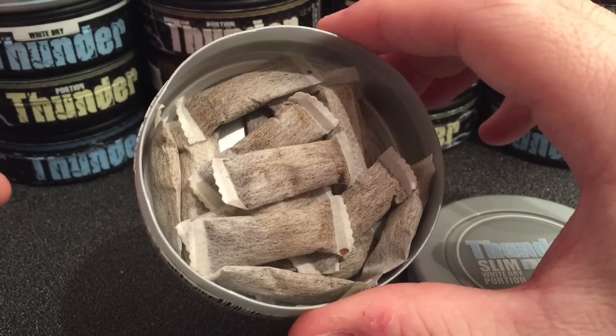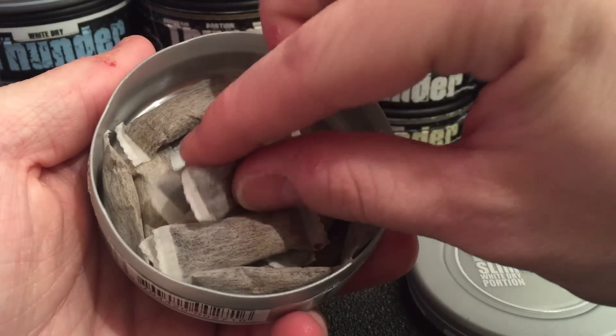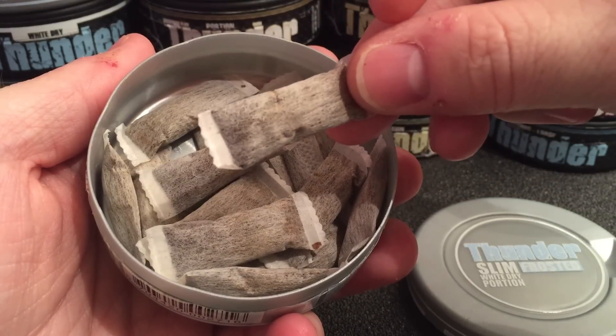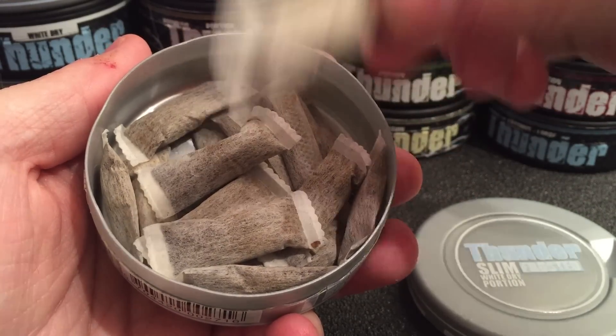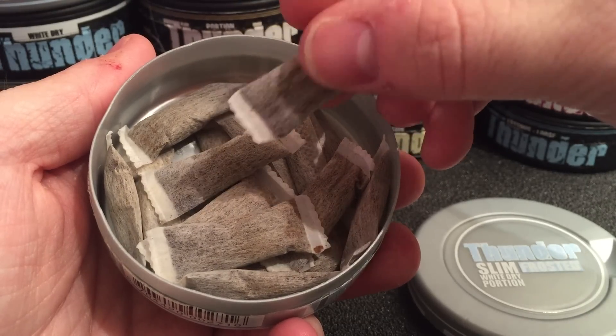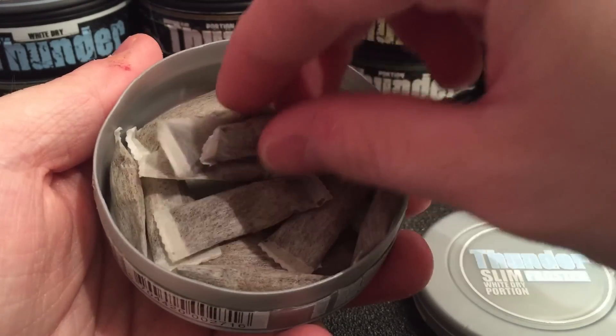There's plenty of tobacco enjoyment found in these small pouches. The portions are very soft in the upper lip. There is a little bit of irritation because they are a dry portion, so I suggest drinking water with these. Other than that they're very soft and comfortable in the upper lip.